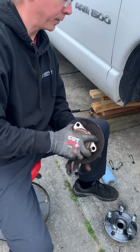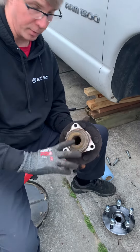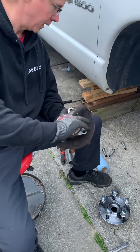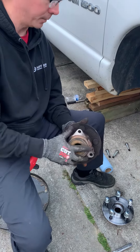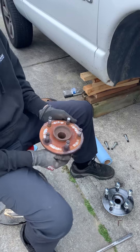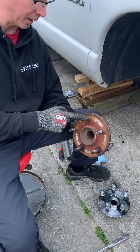Here we are with a 2005 Dodge Ram 5.7 liter SLT model, rear wheel drive — not a four wheel drive. I went to do a brake job and ended up having to snap off a stud because the lug nut was jacked up.